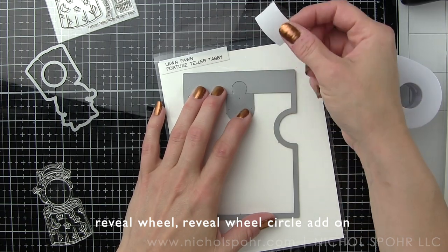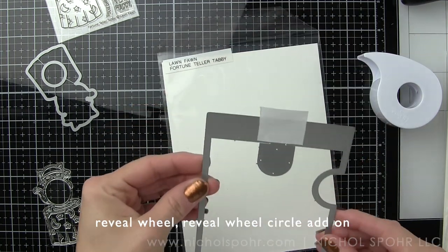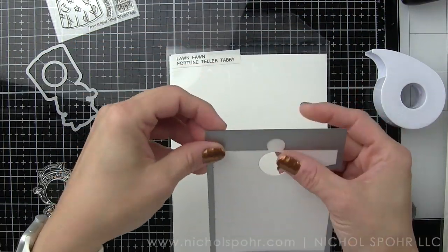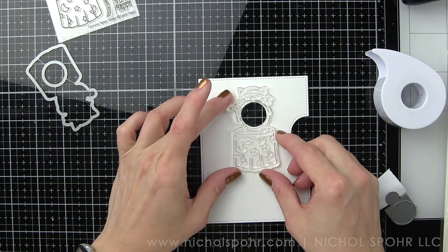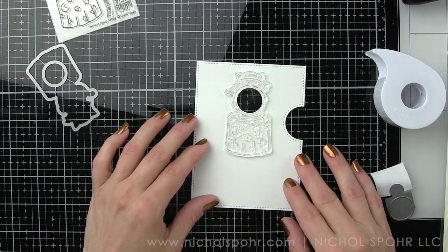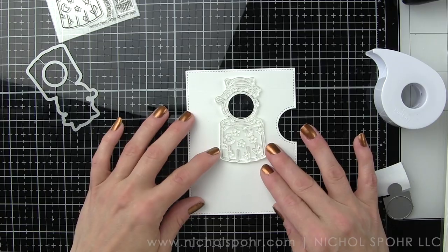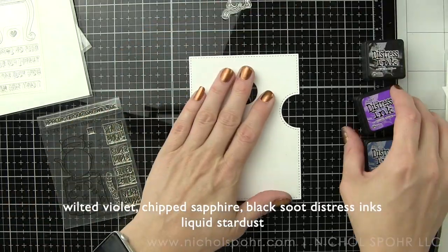I'm going to go ahead and line up this circle add-on with the Reveal Wheel die, tape it in place with a little Post-it tape, and die cut this from some smooth white cardstock. I took the stamps and things I was going to use and laid them out so I had an idea if everything was going to fit. Here's that Fortune Teller Tabby — you can see how the crystal ball will look, and I'm using this as a guide to know where to put my landscape along the bottom.